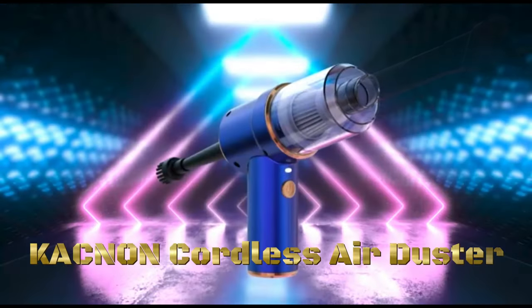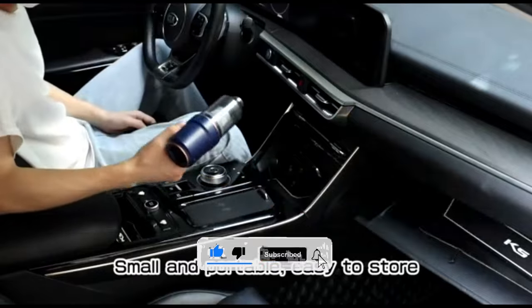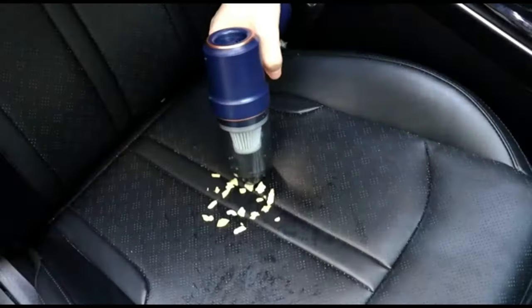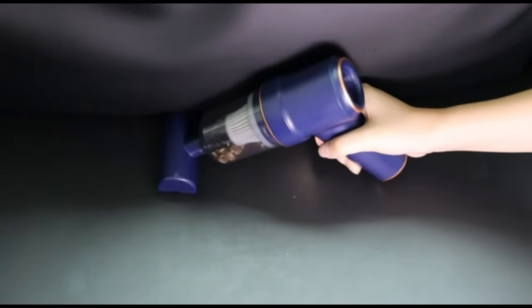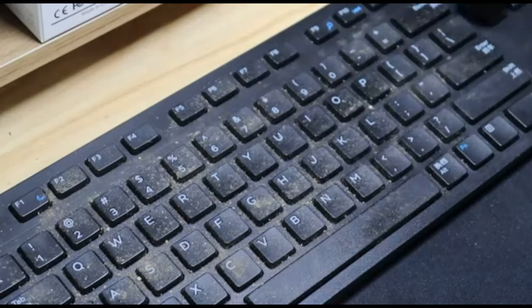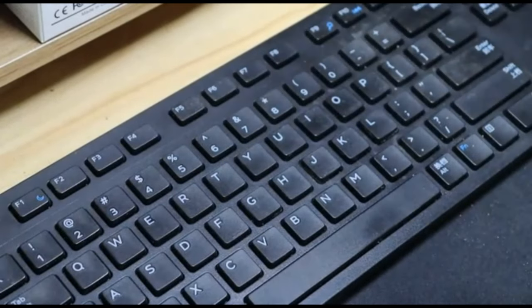The KAC non-cordless air duster is a versatile and convenient cleaning tool designed to provide powerful and efficient dust removal without the need for traditional compressed air cans or cords. The cordless design allows for easy maneuverability and flexibility during use, as users are not restricted by cords or cables, making it convenient to reach tight or awkward spaces without hassle. The air duster is powered by a rechargeable lithium-ion battery, eliminating the need for disposable batteries and reducing environmental waste.